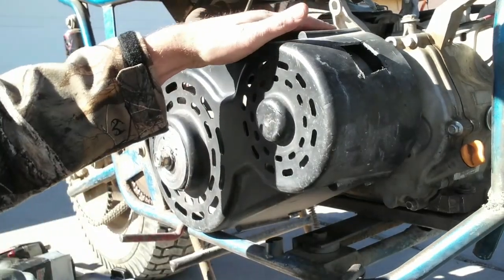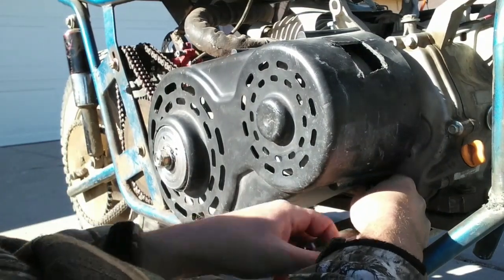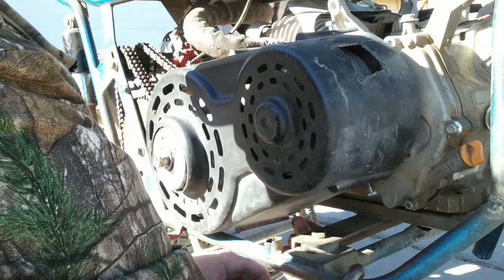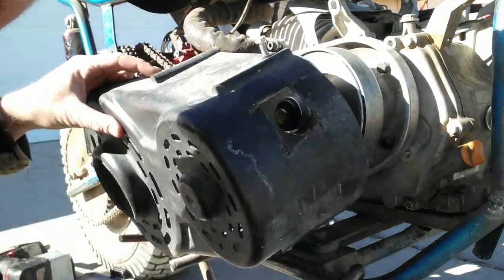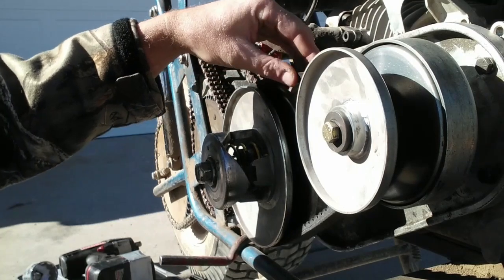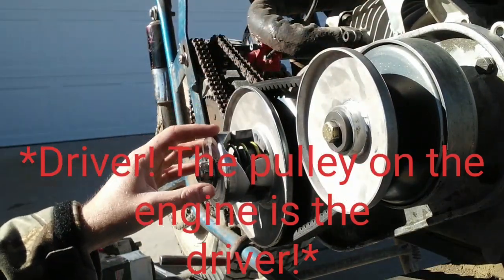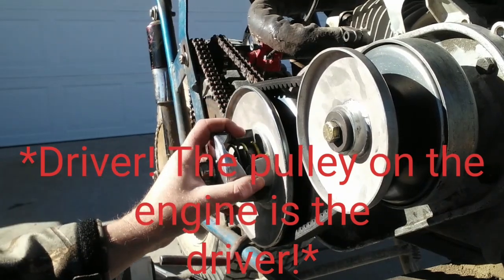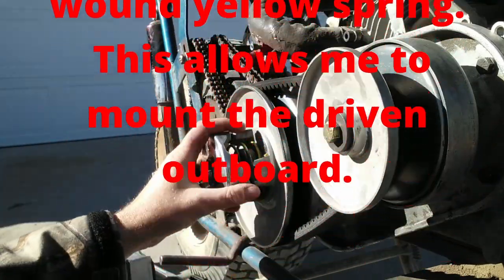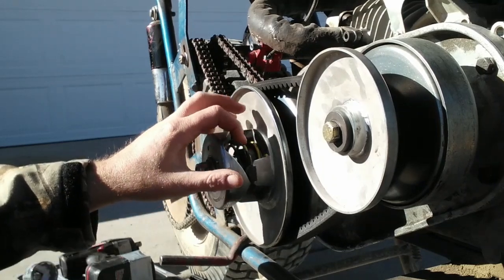Two bolts on the bottom, one on the top. And just like that, there's the cover. Now the 40 series is symmetrical, which means the belt has an angle on both sides, so you can mount the driver and driven in either direction — it doesn't matter. With the driven side of the clutch, you have to have the appropriate spring whether you have it mounted outboard like I do, or you face the hub the other way. You've got to have the correct spring inside that driven side of the clutch.